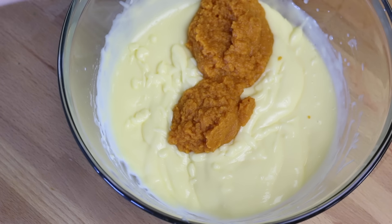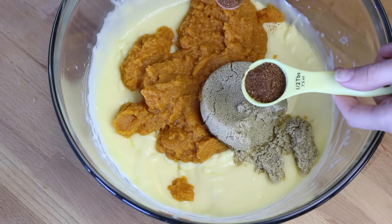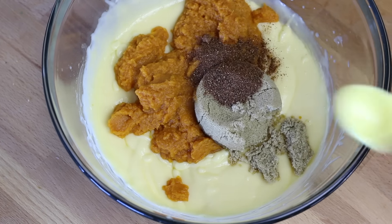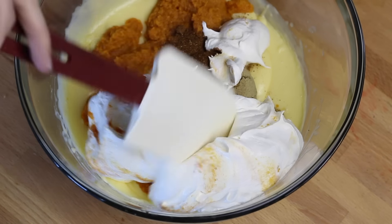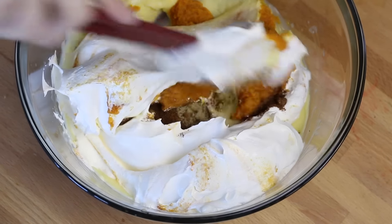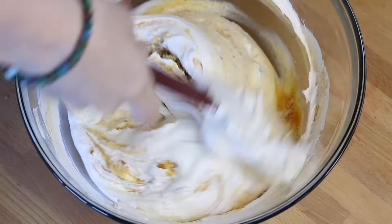Now add in your cup of pumpkin puree. Now add in a half cup of brown sugar. Now add in three-fourths teaspoon of nutmeg. Now add in your two cups of whipped cream. Take your rubber spatula and start folding that whipped cream into your mixture, and then just mix it until it's all combined.